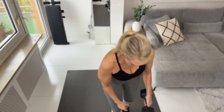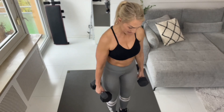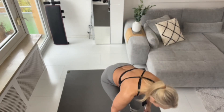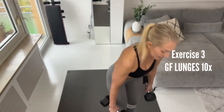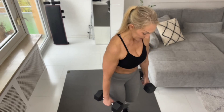Those lunges are going to be next. Let me position myself with more space in front. One — still a few seconds rest — all right, let's go!